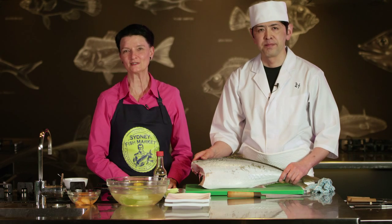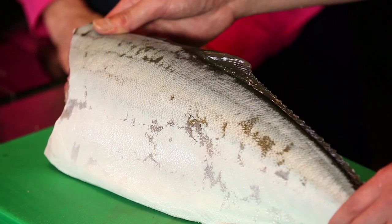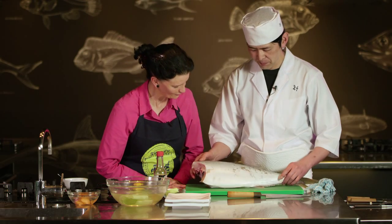Hi, I'm Brigid Treloar. I'm from Sydney Seafood School at Sydney Fish Market and today we are really lucky to have Yoshi from Yoshi's Restaurant down in the Rocks, Sydney to talk about this fabulous fish, the Hiramasa Kingfish. So, Yoshi, what are we going to do with our Hiramasa Kingfish?